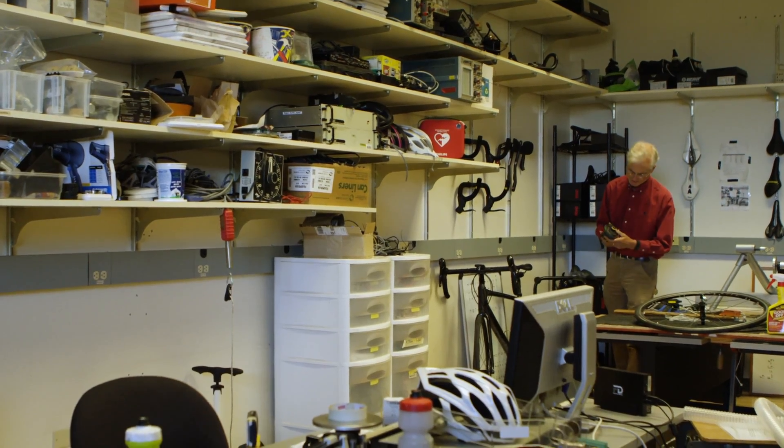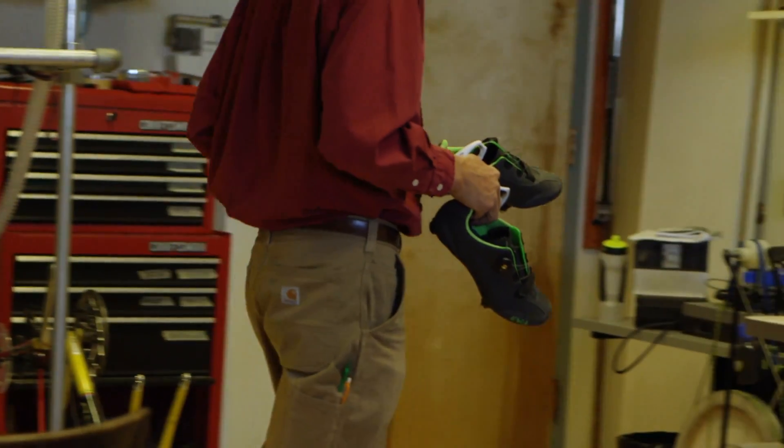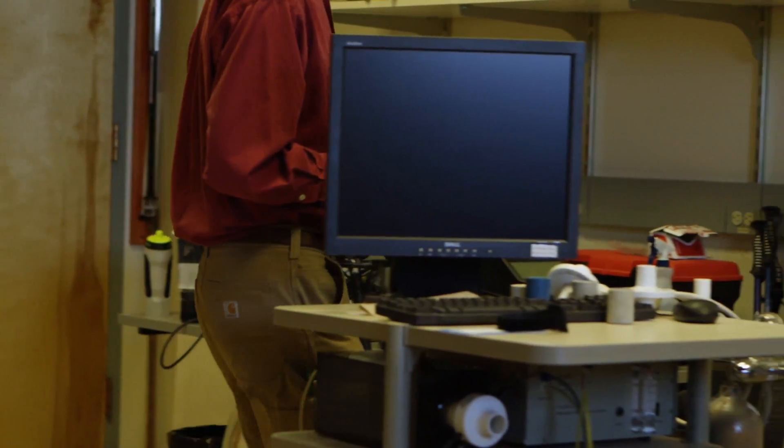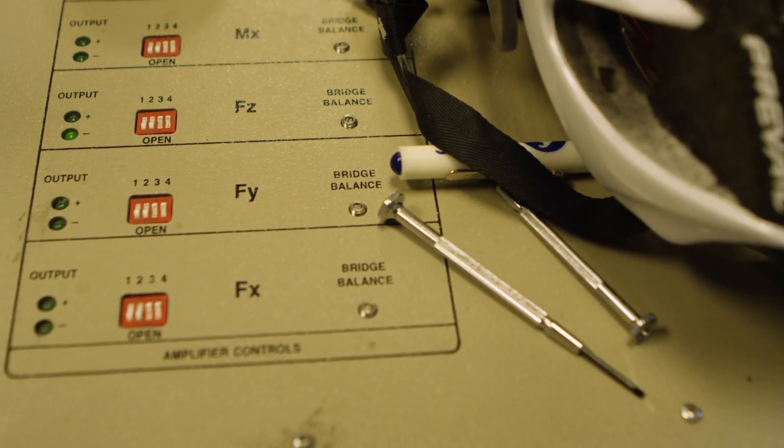About three years ago, we were interested in measuring the power dissipated by the suspension system when you're riding a bike uphill. We used a crank spider-based power meter to measure that mechanical power loss. It worked well, but we wanted to develop the gravity-based treadmill method so that we had a gold standard for measuring the power output.